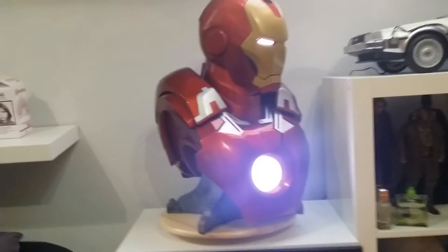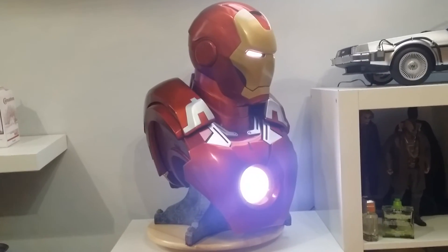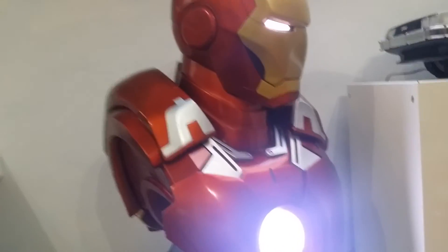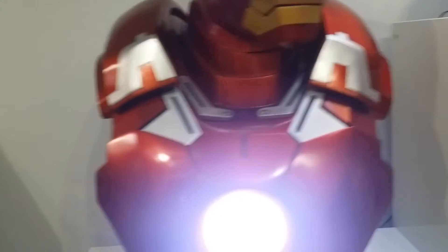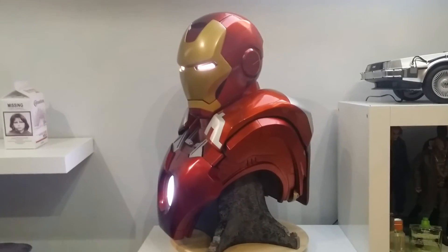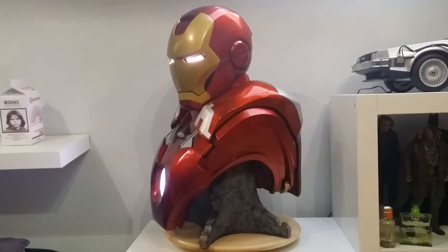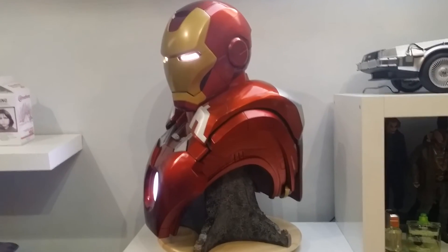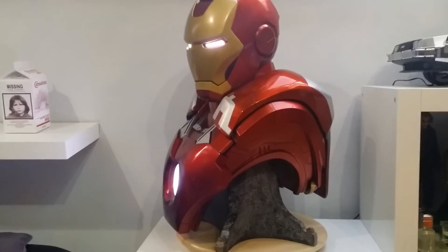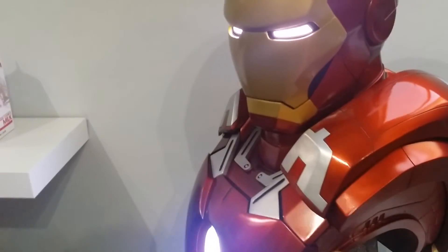Let's just turn him around so we get a side-on view. Trying to get a bit of focus — the light's coming down a little bit. Really, really nice bust. Like I say, I was pleasantly, pleasantly surprised by this. I think it's a very very underrated piece.